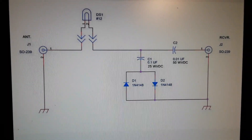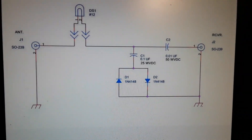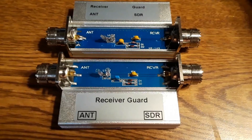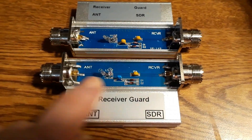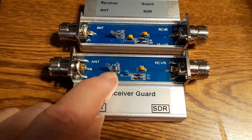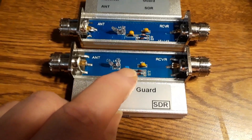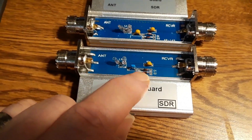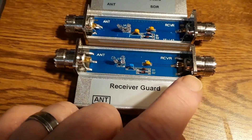This is the basic circuit implemented in these receiver guard units — they use two lamps instead of a single lamp. The one that actually works has incandescent bulbs. The signal is fed in, goes through the bulbs and through a capacitor to the output where the receiver is connected, and then there's a clipping circuit of two diodes back-to-back to ground to restrict the level of signal passed on to the receiver.